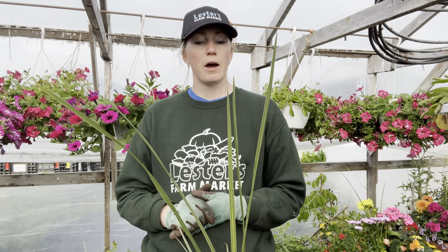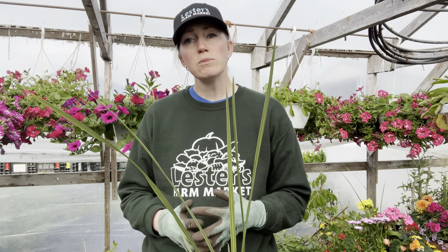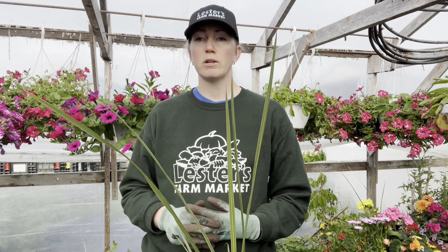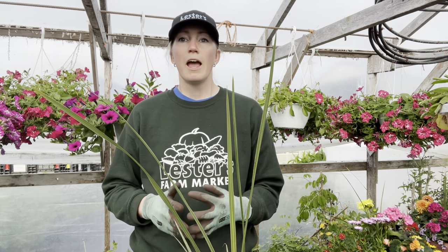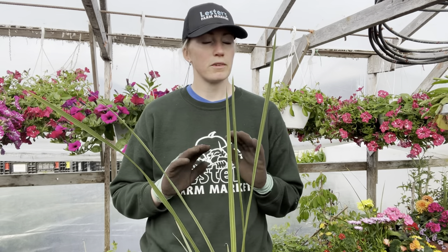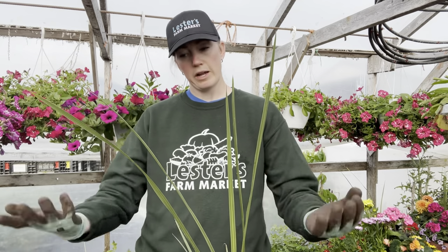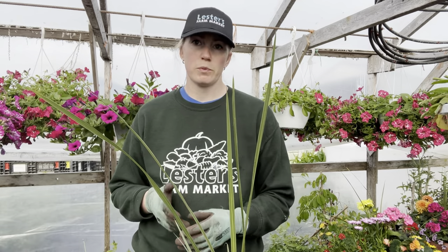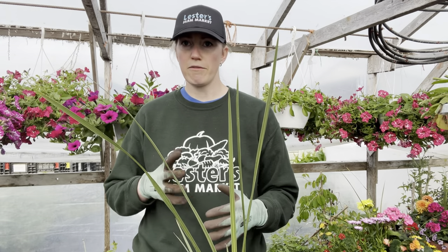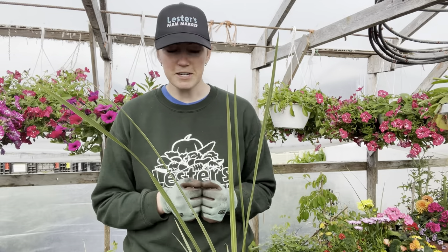Today we're going to learn how to put together all those different textures. When it comes to putting together a container or garden, it really comes down to your own personal preference and what works for your area — something that works for me might not work for you, and that's totally fine. Remember when you're putting together a container you have three components: the thriller, which is the wow factor; the spiller, which cascades over; and the fillers, which are the in-betweens that connect and pull everything together.